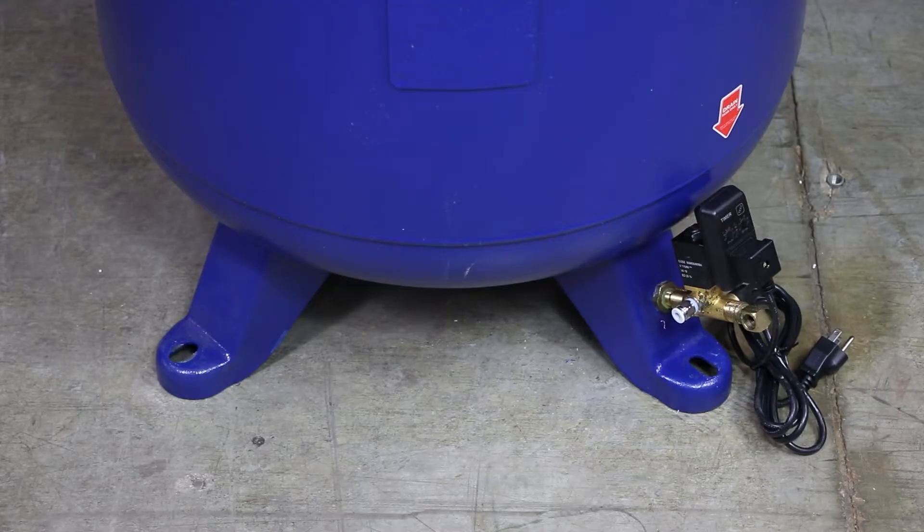Mount the tank mounted air compressor to the floor using the four 9/16-inch holes located on each foot of the tank base, using the appropriate bolt and/or anchor combination. Recommended bolt size should be 3/8 inch.